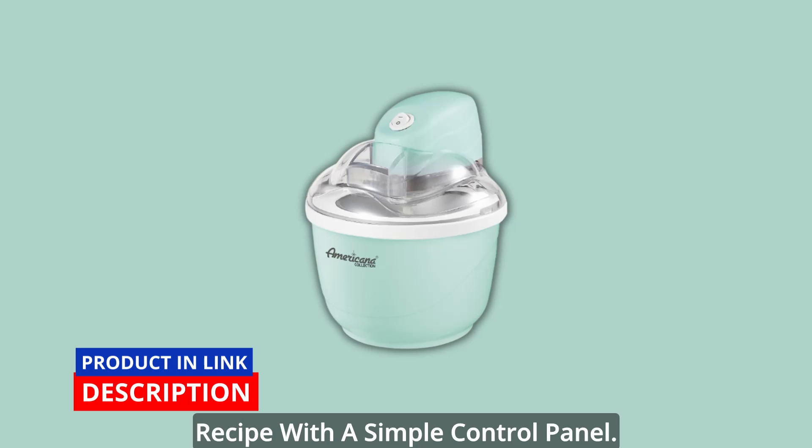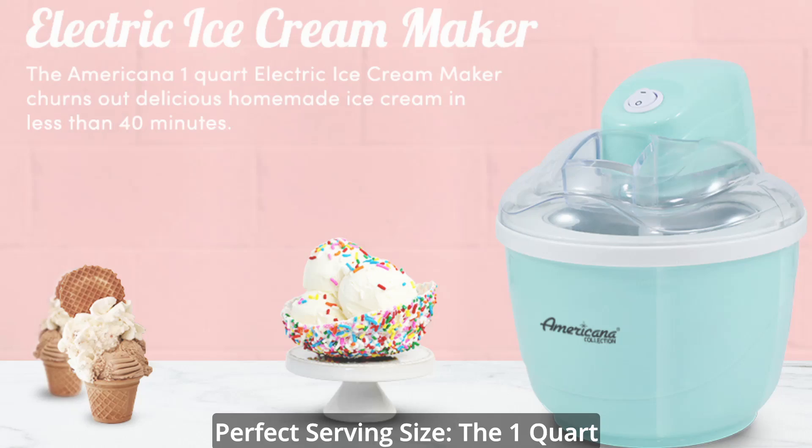No chemicals, alcohol, or salt are needed. Perfect serving size: the 1-quart capacity provides just the perfect amount of servings for family and friends.